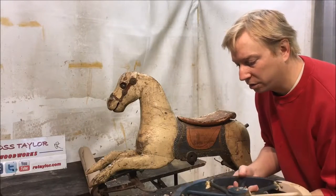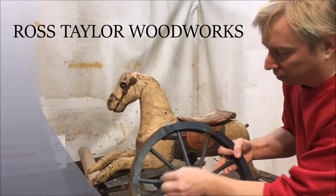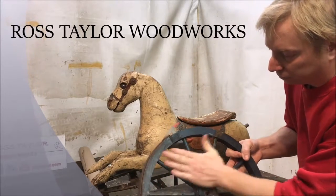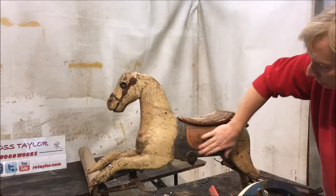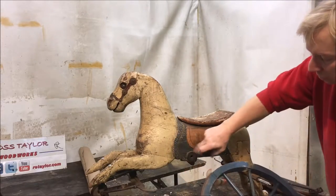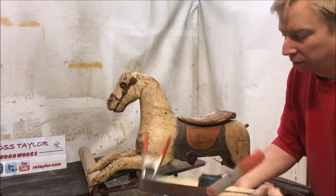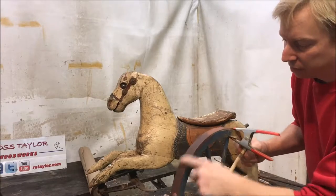I'm going to start doing the paint finish on the wheels and I'm going to do a distressed paint finish. I'm trying to match the blue in the saddle here and I got a really good close match. And we're going to paint the tire to look like rusted metal.